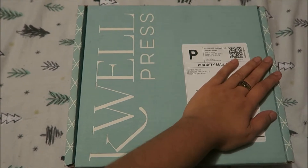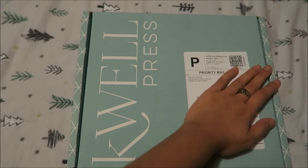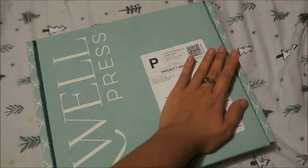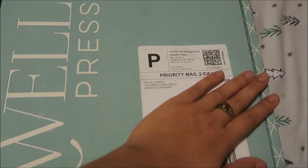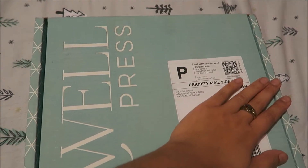This is kind of like my first impression on this. I already pre-cut the box but I haven't officially opened it right now. This box comes all the way from North Carolina. I ordered it on Monday and I got it today, which is Thursday, December 2nd.